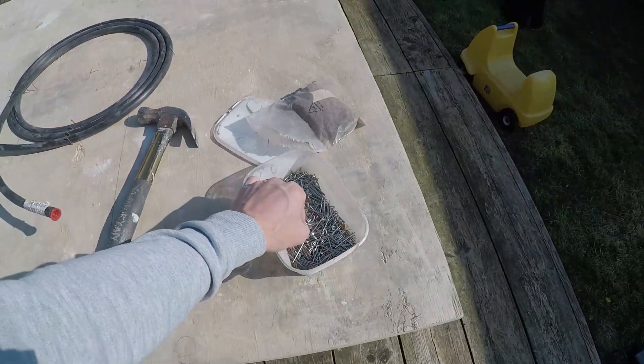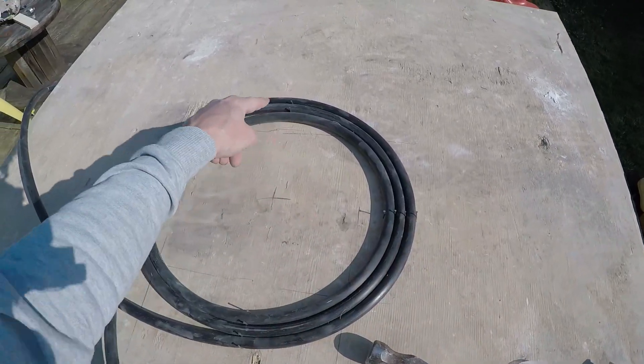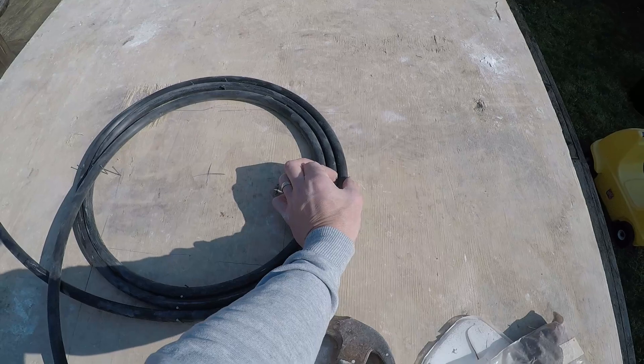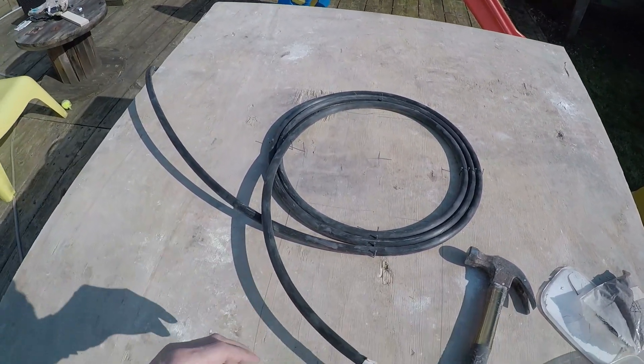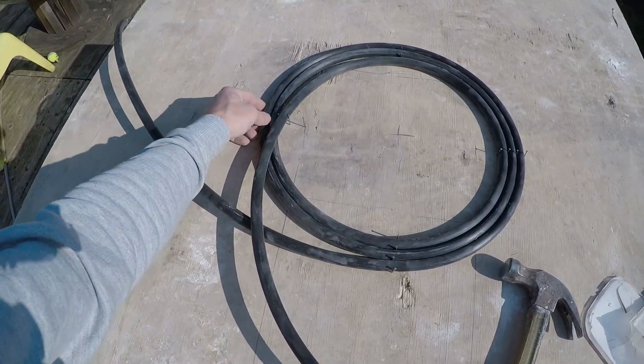What I did was start by putting these 40mil pins in place — just a couple, one in each of the sides — and squashed it in with another pin. Being careful not to actually go through the pipe itself, and I've just been wrapping it around bit by bit. I think it's going to become easier as I go around.